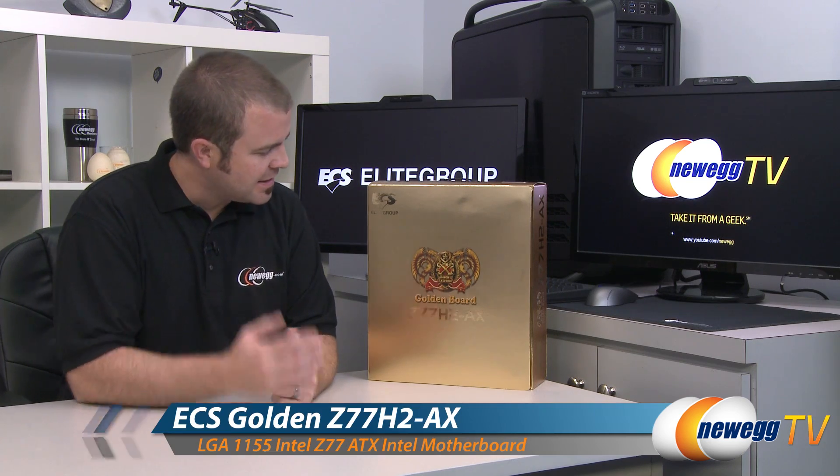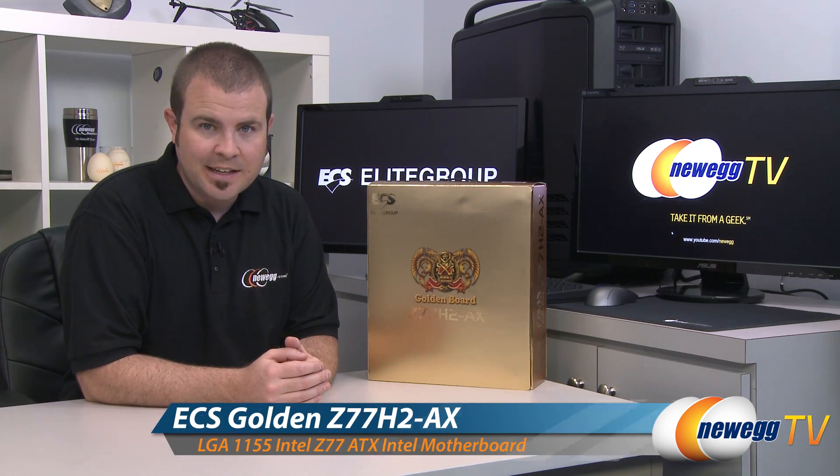Hello everyone and welcome to Newegg TV. My name is Paul. Today I'm going to be doing an unboxing and overview of this motherboard from ECS. This is the ECS Golden Board, the Z77H2-AX.